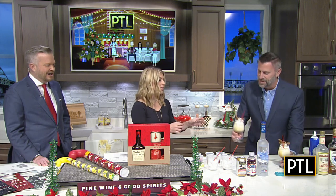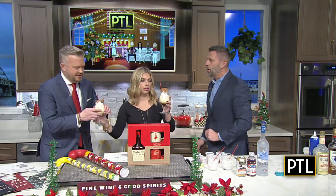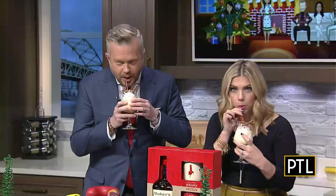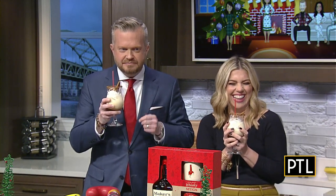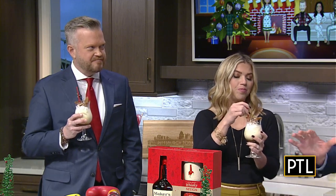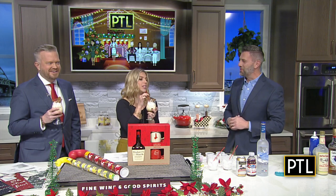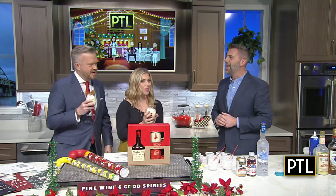This feels like the kind of drink you shouldn't serve with kids around. That's one thing you have to be concerned with. What will the kids think? Oh, I think it's delicious — it's like dessert in a glass. Set yourself down by the fire, have a little gingerbread eggnog. Just perfect. That's so good. Okay, what are we making next? Try and top this, Dave.